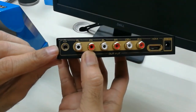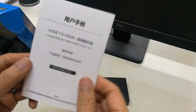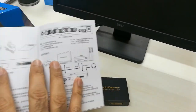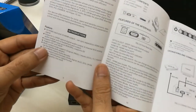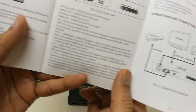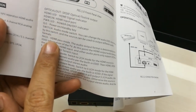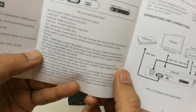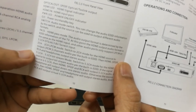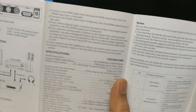It also provides a headphone jack to monitor the output. Looking at the specifications, it supports optical out and the formats it supports are 5.1 channel DTS, 2 channel LPCM mode. There is also a connection diagram included.